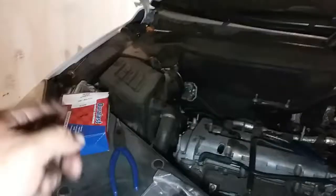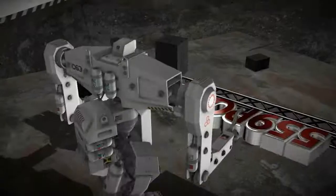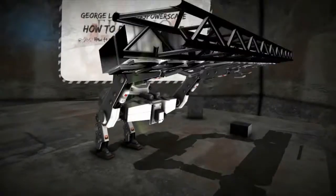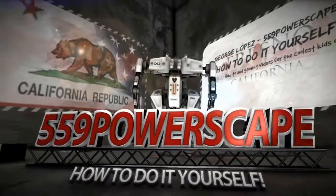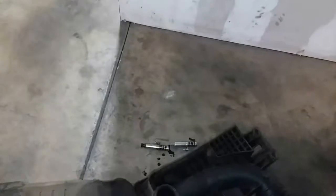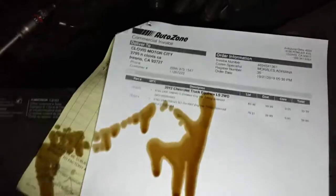Today we're going to install the intake and exhaust camshaft positioning sensors on the 2012 Chevy Equinox. I just removed the intake and exhaust solenoids — I'm not sure if they're for the cam, but it's throwing cam codes. It looks like it's a variable timing solenoid, but anyways let's go ahead and get started.